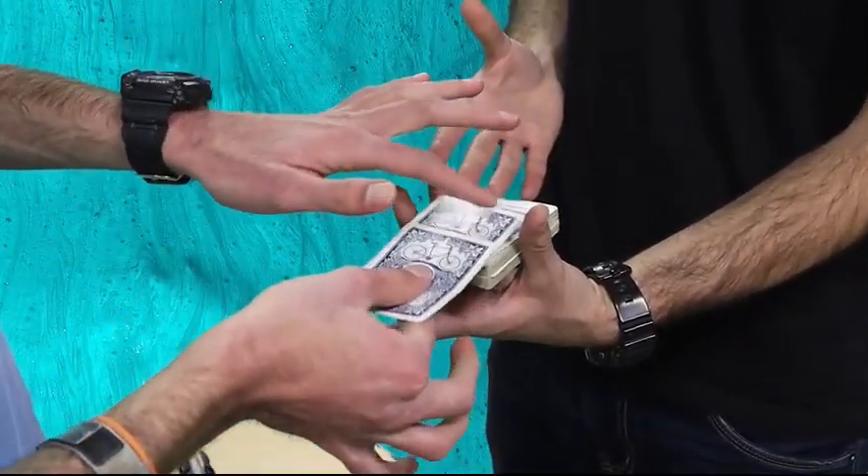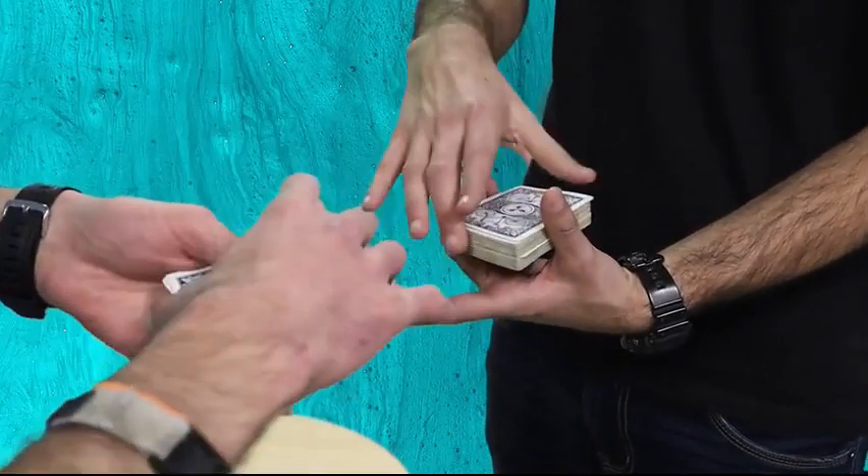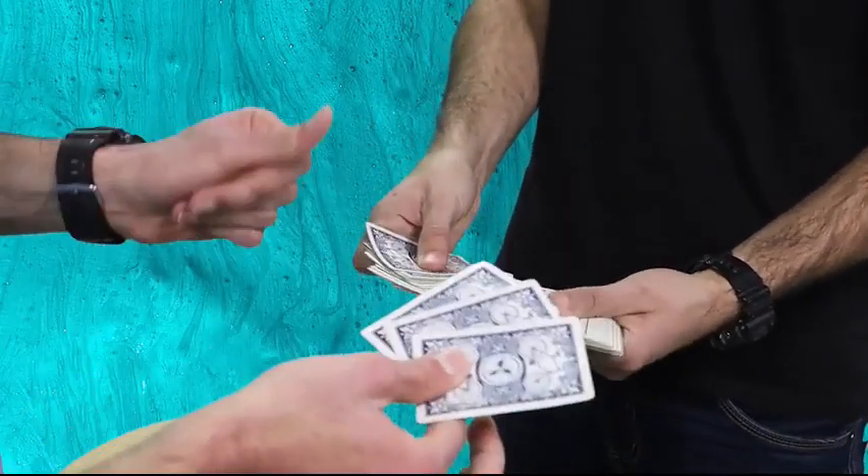Now watch. I'm just going to grab one, two, three cards. Now square up the deck. Spread the deck like that, please. Watch.